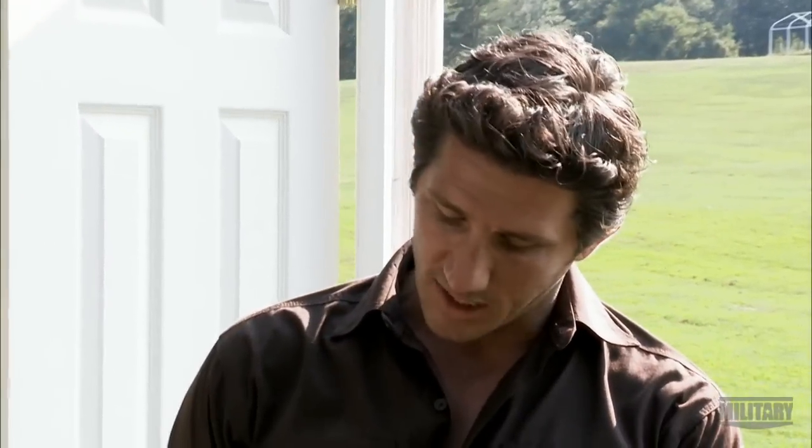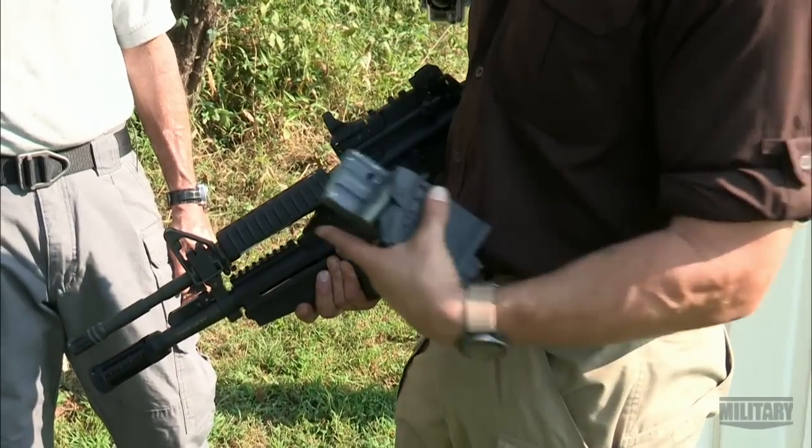Overall, having this M26 mounted to the bottom of this M4 is a great force multiplier. It is a weapon that is definitely viable in today's day and age. You can really tailor your load for your specific mission, and that's a great thing to have.